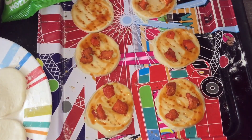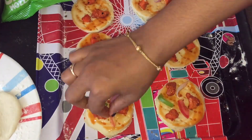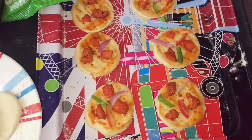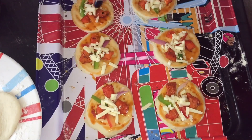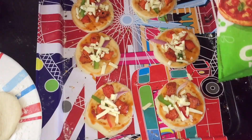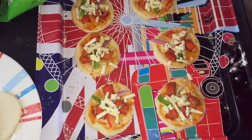Let's add vegetables here. I have three capsicums here. Let's add some cheese, oregano, and chili flakes.